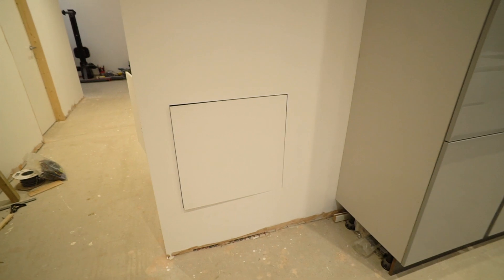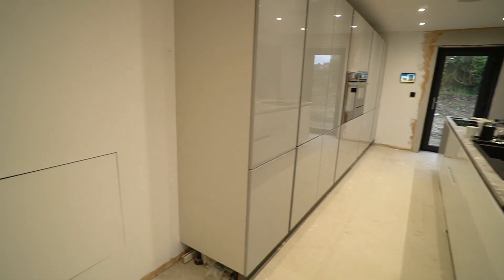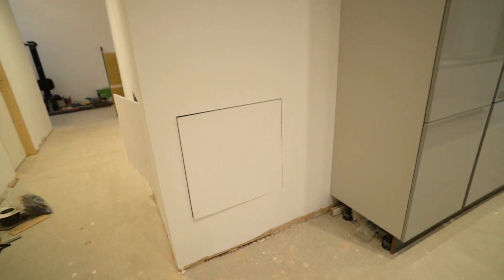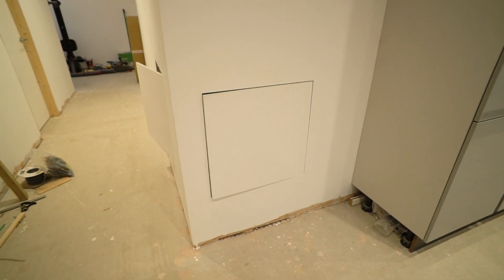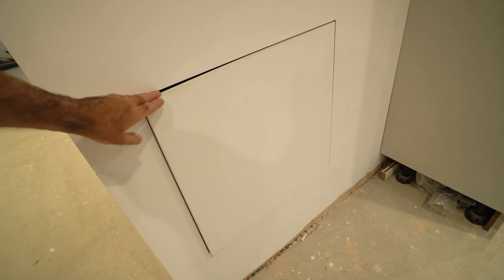They're certainly not invisible, but I don't think anybody would notice them or comment on them. Let's have a look at the construction and the results. Here's one of the hatches installed in the kitchen — you can see it's alongside the end of the kitchen units, slightly open at the moment. They're not invisible, but I don't think they look too bad at all.